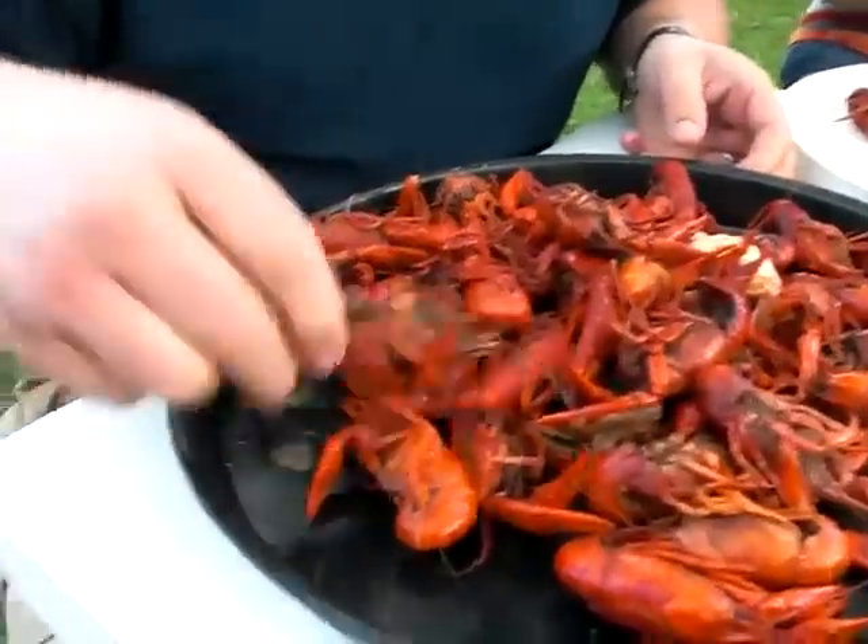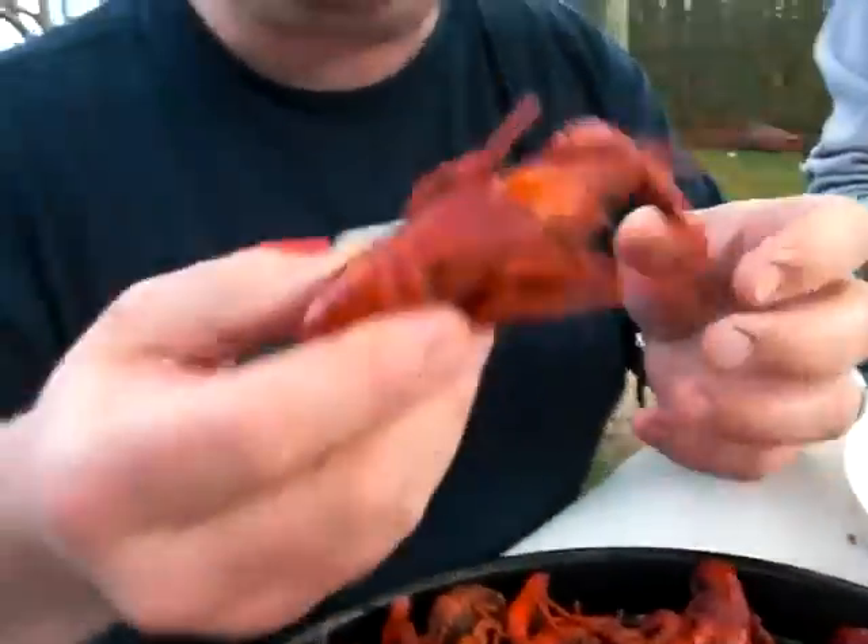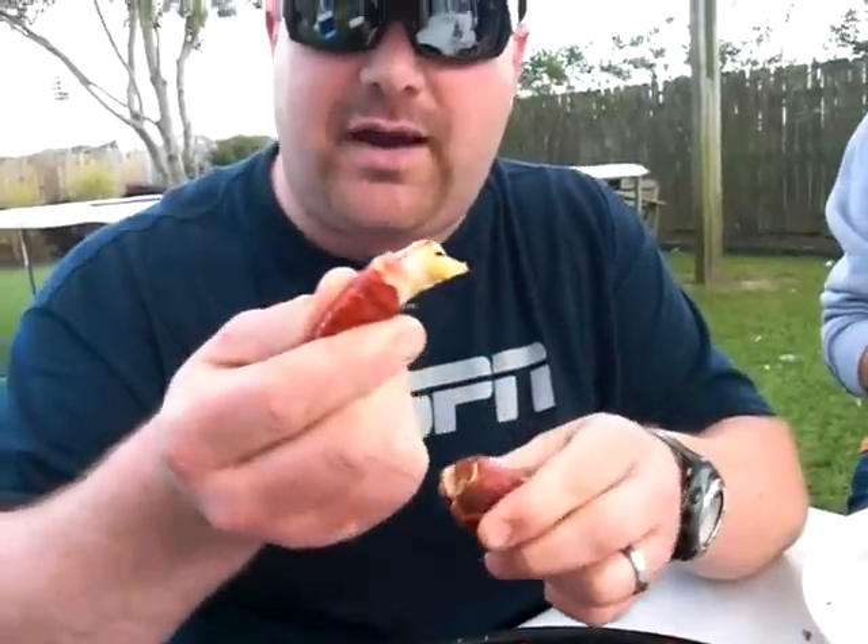You grab hold of your crawfish and you pick the select one that you'd like to get. You break his tail off, okay? And if you want to, you suck that juice out of there.